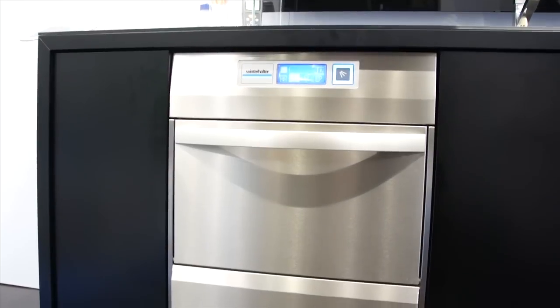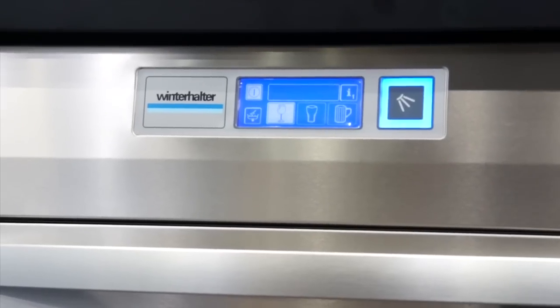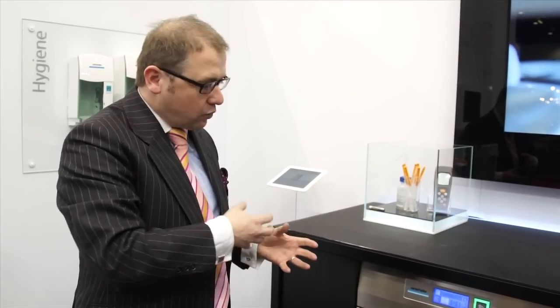One thing that is unique to the Winterhalter machine is the energy unit inside an under-counter machine. The energy that is inside the chamber after a wash — the steam that is inside — we draw that steam and run it through a heat exchange unit, and that enables us to reheat the incoming cold water to 50 degrees. Therefore saving the overall energy running costs on the machine.